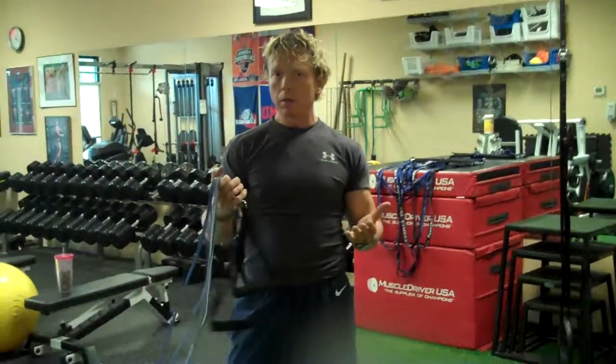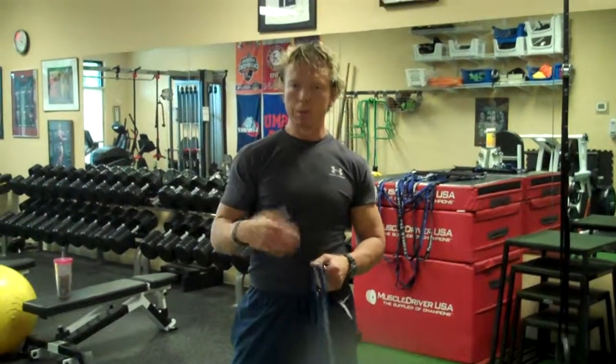Hi, it's Vincent McConnell with McConnell Athletics. We're going to demonstrate phase two of the scapular shoulder health program that we use, not only with football players, but with all of our athletes.